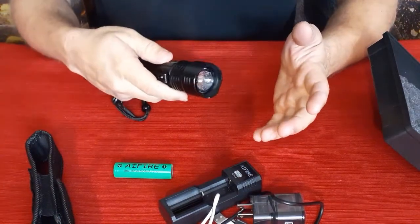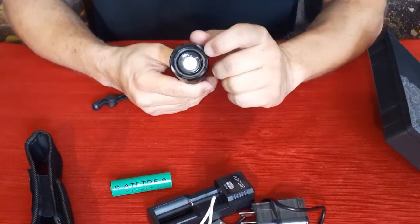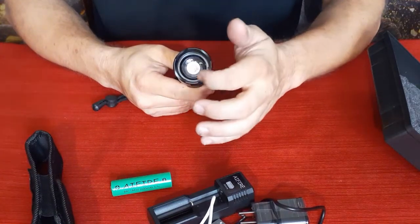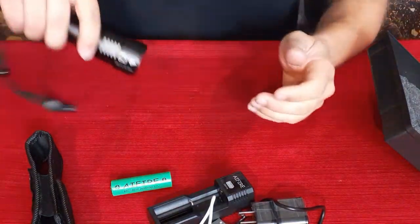What's nice about this one is it's not just a standard flashlight — it has multiple colors to it. The LED looks a little different through the glass because there are four parts to it, corresponding to four different colors.